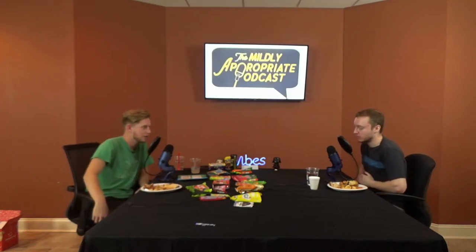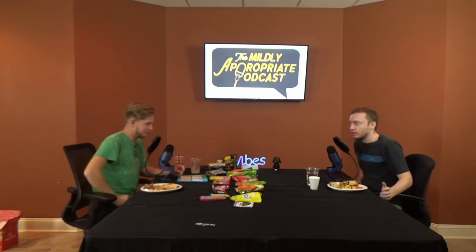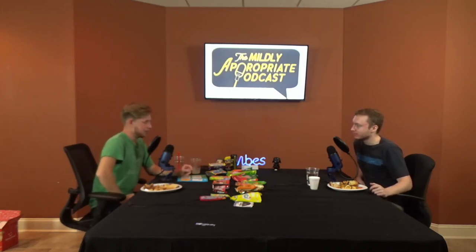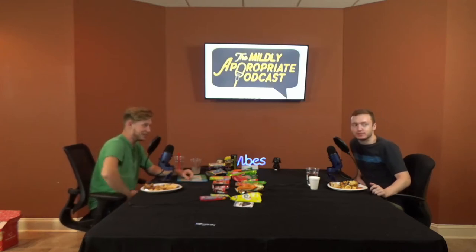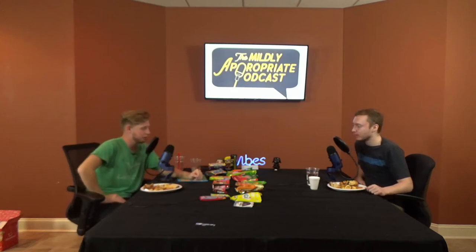What's your rating? Seven out of ten. Six? This kid's a high rater right here. I like food. I say six. I'm going to go six as well.